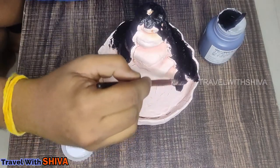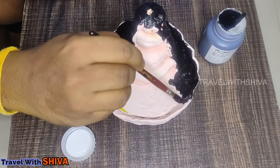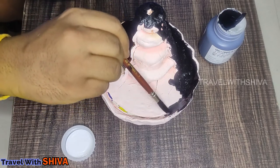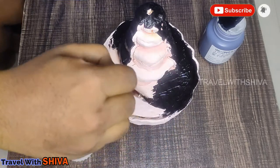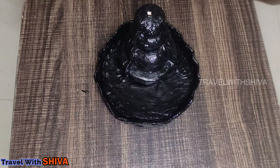We will paint the white smoke area in full. We will paint the white smoke. This is the smoke section for the visitors.